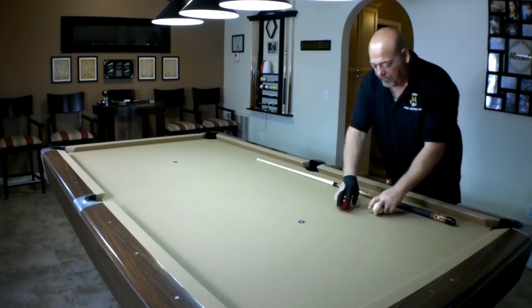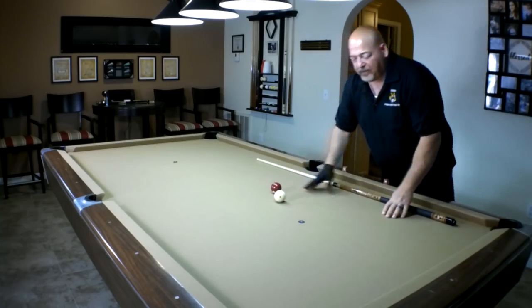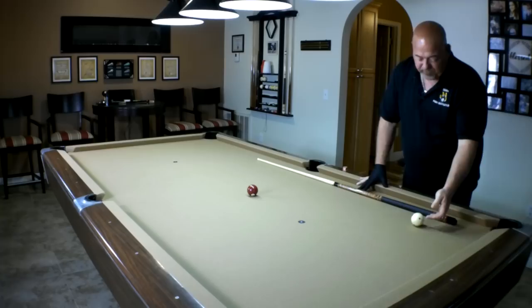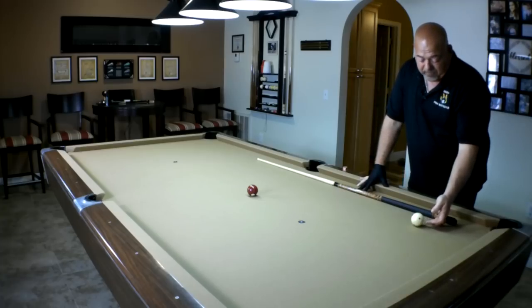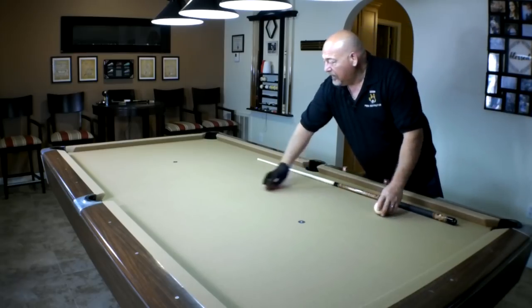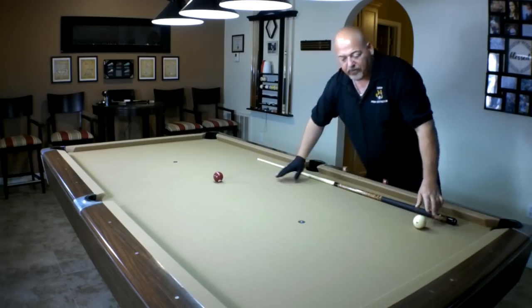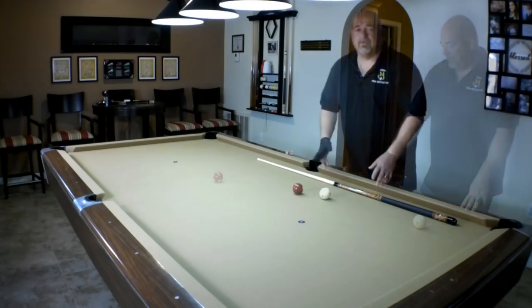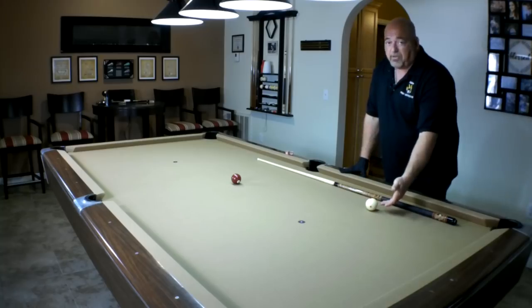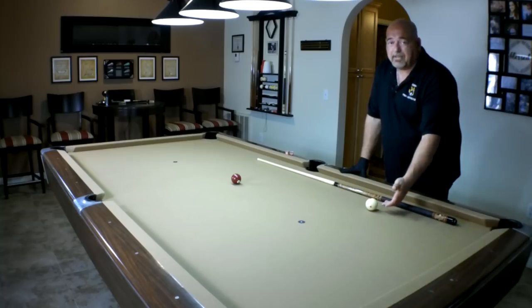The further away you are, the lower you need to go. If you're close — just a couple feet — you can hit center ball on the cue ball; when it makes contact it's going to stop dead. As you get further away, you're going to have to drop down one tip below center. And you go lower on the cue ball as the distance between the cue ball and the object ball increases. The greater the distance, the lower you're going to hit that cue ball.